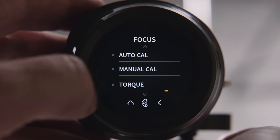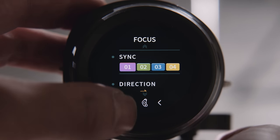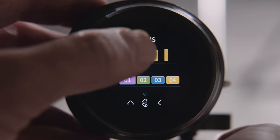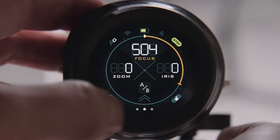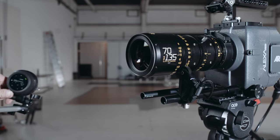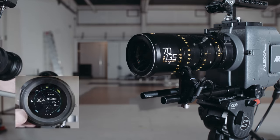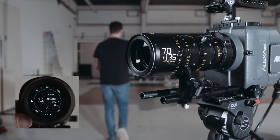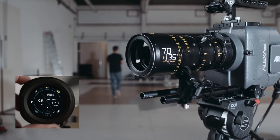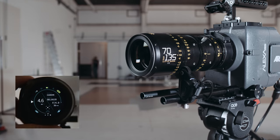There are many individual settings you can change to fit your needs — torque of the motor, screen brightness, focus knob calibration, and much more. One more interesting thing is the reach of the wireless connection, which has a lot to do with the environment. Let's test this in an ordinary studio situation. I have the hand unit with me and we will leave the motor and camera — how far will it go?